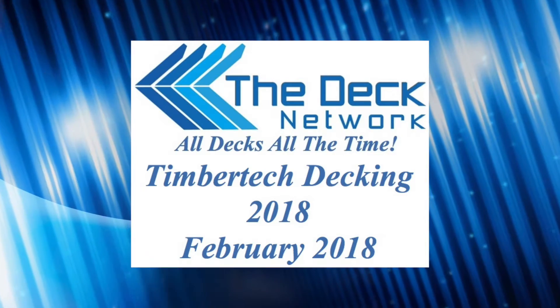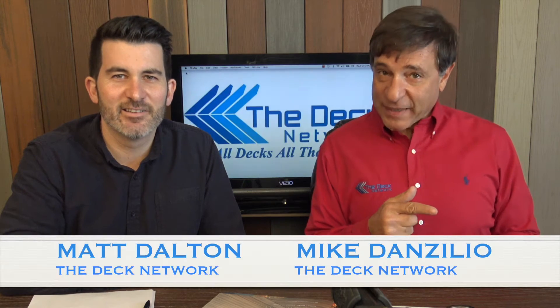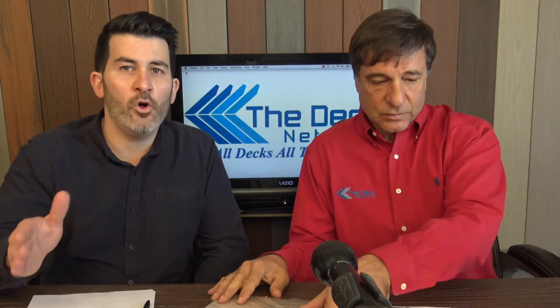Welcome to The Deck Network. Build a deck! I'm your host Mike Danzilio, and we have the King of Queens right here, co-host Matt Dalton. Here at The Deck Network, it's all decks all the time.